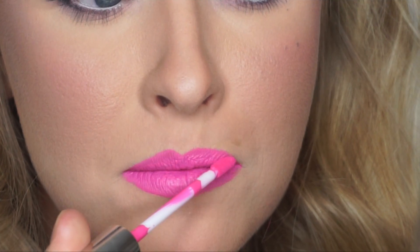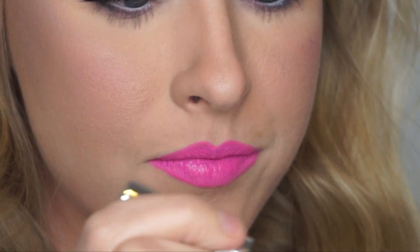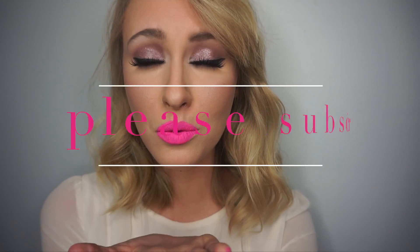For lips, I like to use the ColourPop Ultra Matte Lip in the shade Sunday. Hope you like this video — please subscribe!